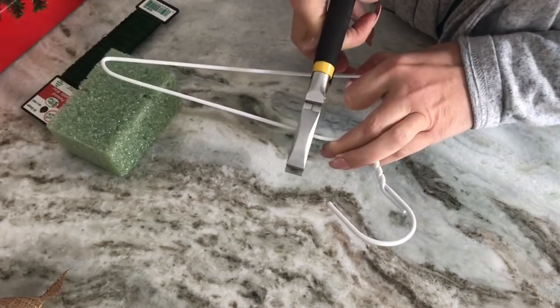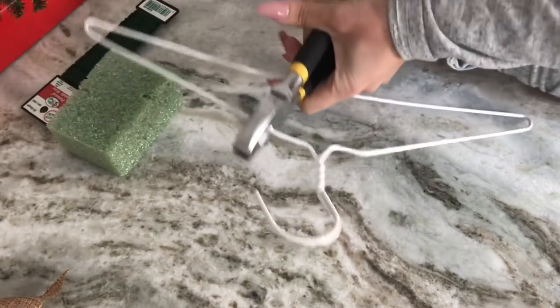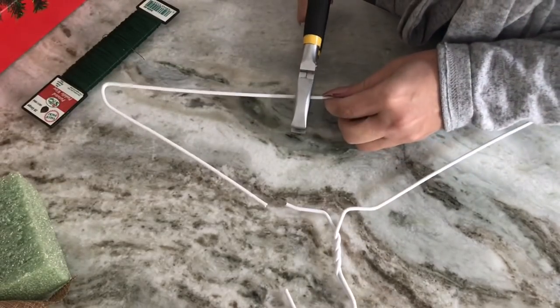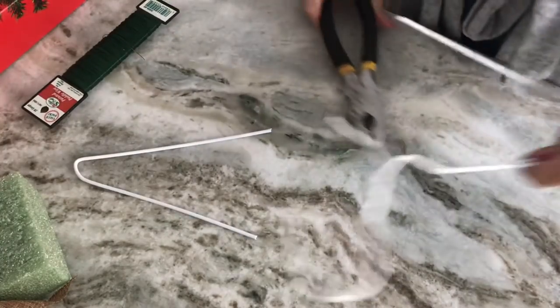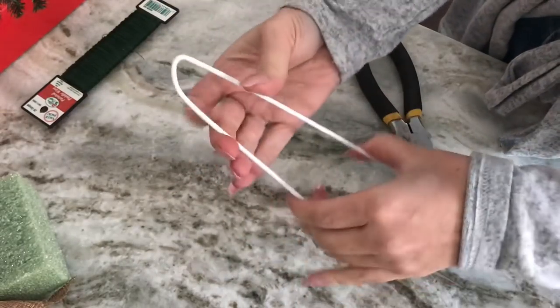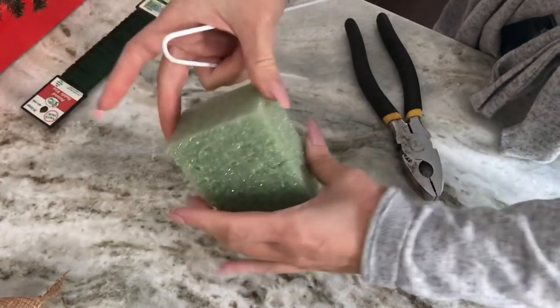The first thing I'm gonna do is clip off one of the side pieces of my wire coat hanger to use as the hanging portion that's gonna stick into the floral foam at the top of my swag. The wire coat hangers I got from Walmart in a pack of ten for like a couple of dollars.